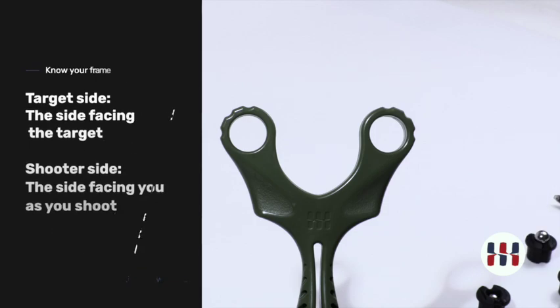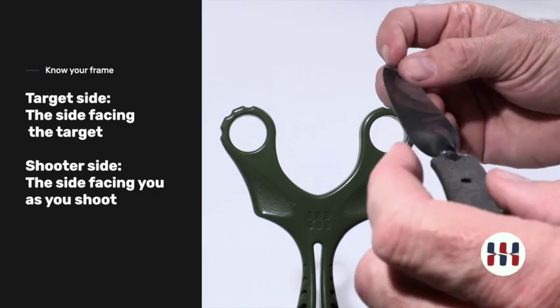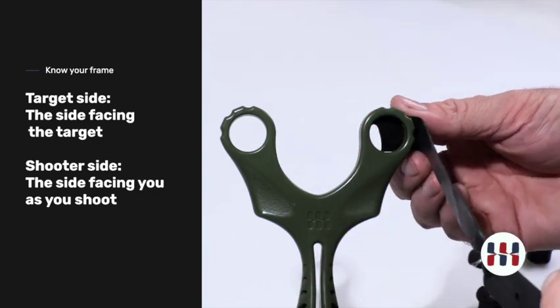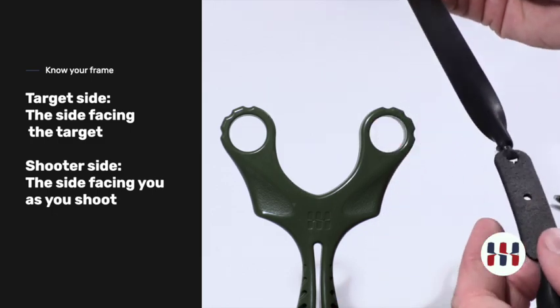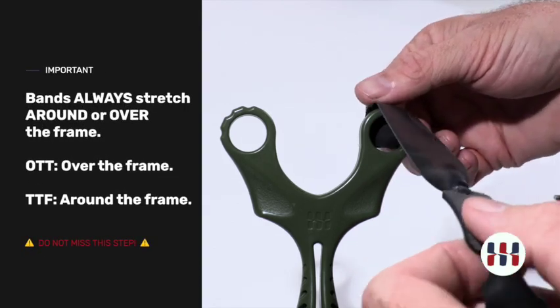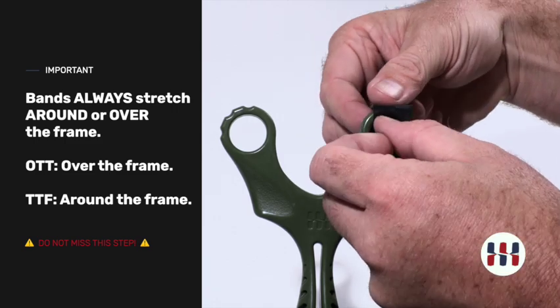When you're shooting a slingshot, this is the shooter side and this is the target side. The band will always come up over the top or around the side, whichever orientation you choose. If we're going over the top, then the fuzzy side of the pouch is up, band up. The band will go on top of the slingshot. Do not install the band this way.